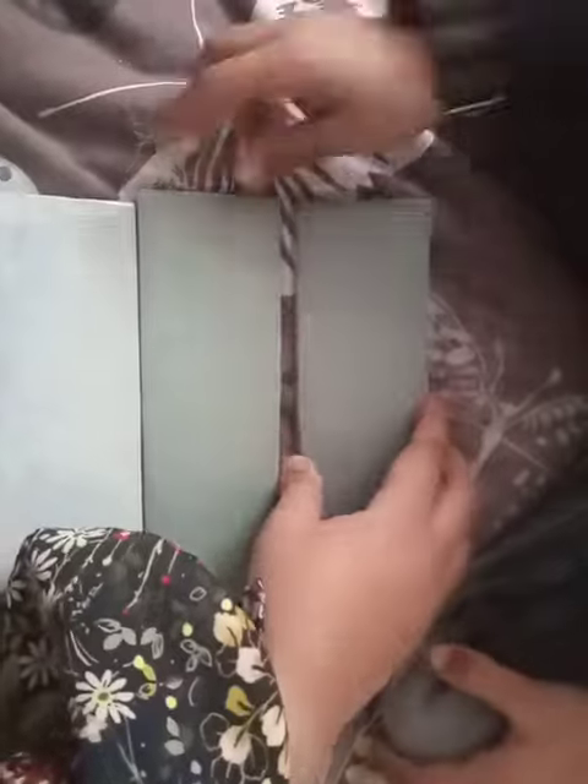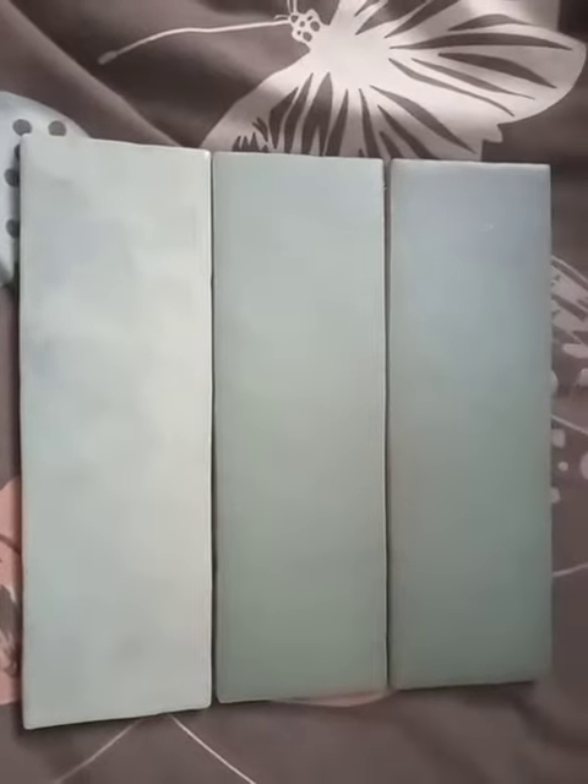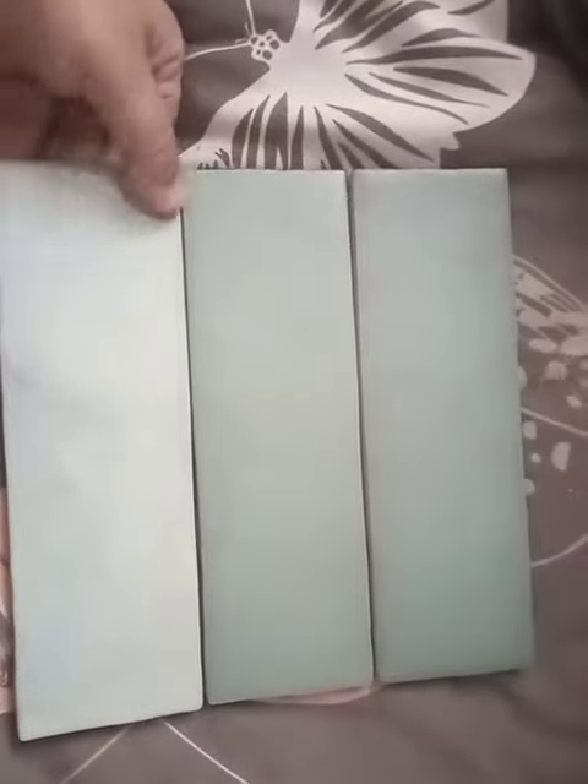These are three samples of the tiles. You can see that two are of the same design and color, and one is something different, but it is looking very nice. I can use it anywhere. Thank you so much, Tile Player — it is very nice and smooth to the touch.